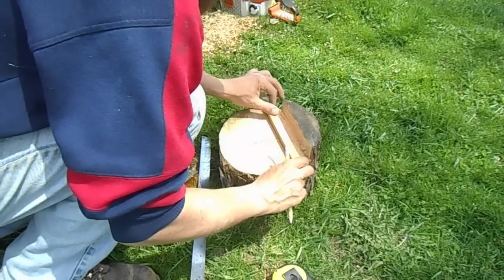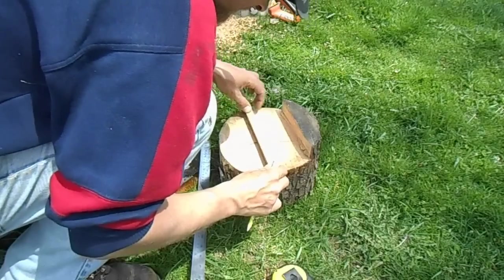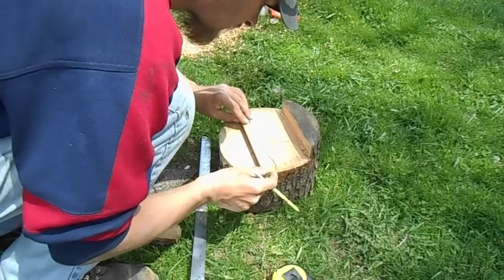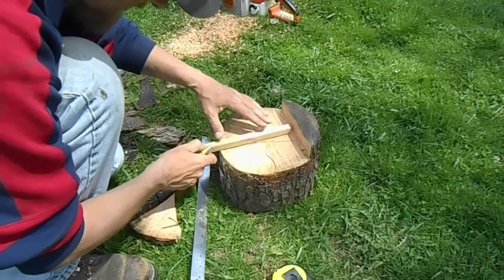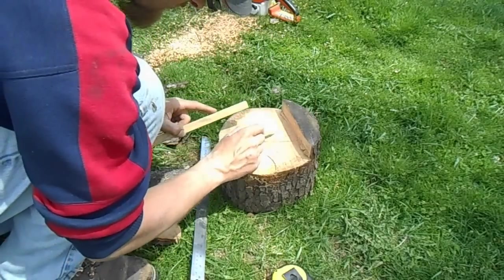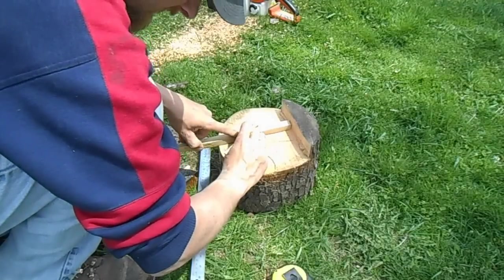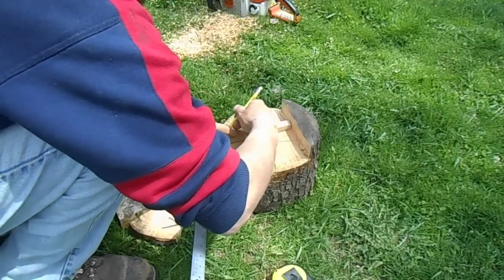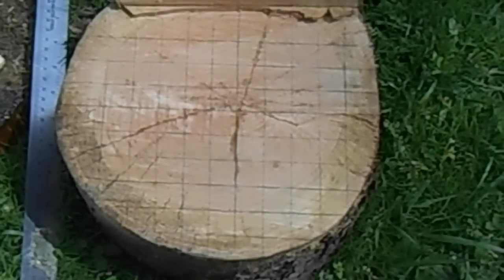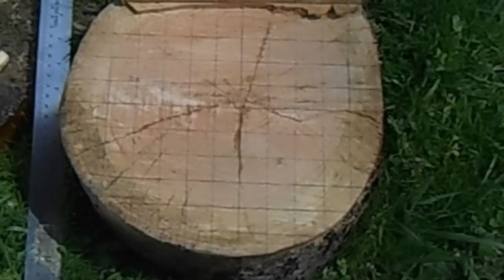I'm just going to keep moving it up, come down here and do the same. Now I'm going to do this line the same way — where each intersection is, is where I can put a hole. Five-sixteenths drill bit, four inches deep, not all the way through the block. There, I have it all laid out, three-quarters of an inch apart. Where the intersections are is where I can drill my holes.